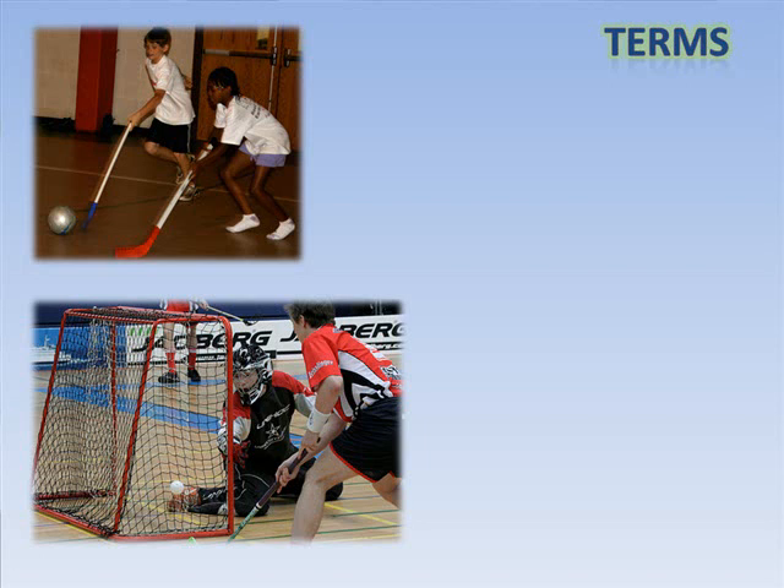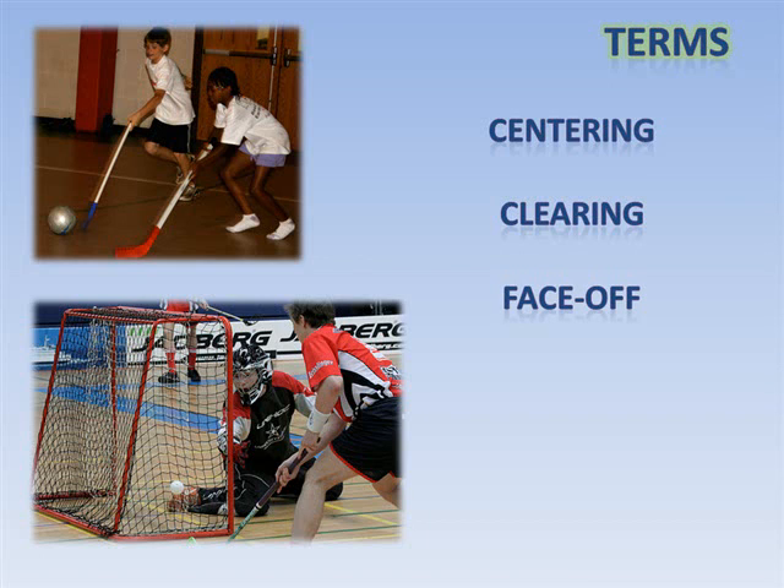There are many terms used in floor hockey. Some of the common ones include centering, or passing to a teammate who is in front of your opponent's goal. Clearing, or getting the puck out of your zone to prevent your opponents from scoring. Face-off, the start or restart of play when an official drops the puck between the sticks of two opponents who try to hit it to one of their teammates or in the direction of the goal. Icing, which refers to a player on the defensive side of the floor sending the puck down the length of the floor with the puck crossing the designated line without being touched by a teammate. Power play, when a team with all of its players has an advantage over the team charged with a penalty who is playing with fewer players.